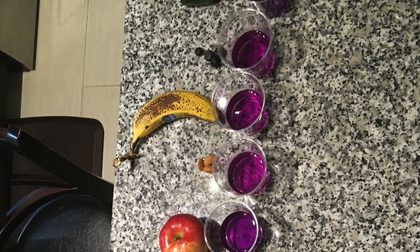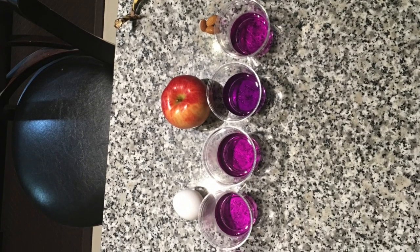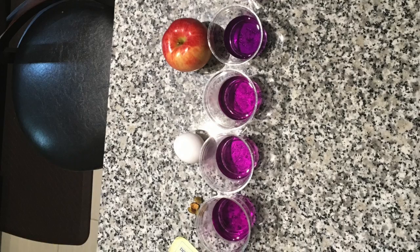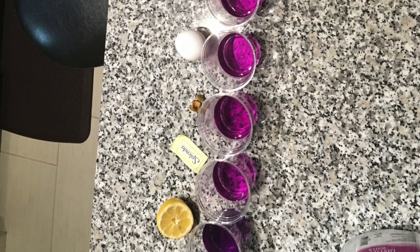Even though the items I chose in this picture did not give me the right pH outcome, after many times of testing, I was able to find the right ingredients that gave me the perfect pH gradient.